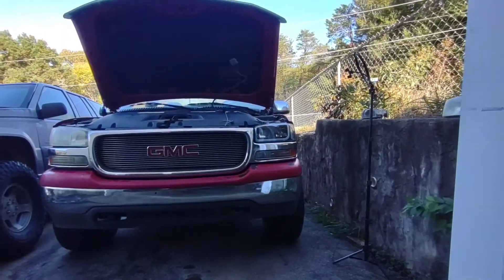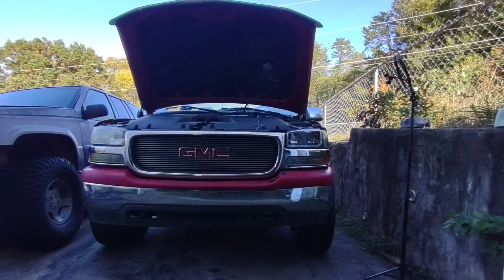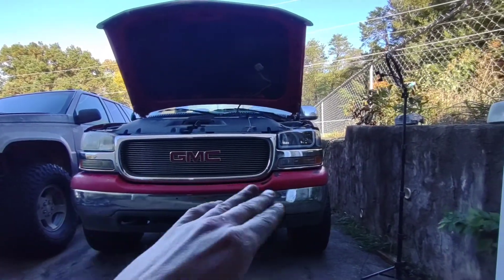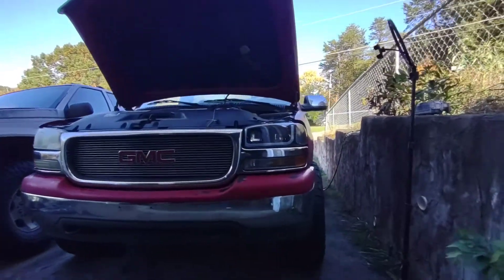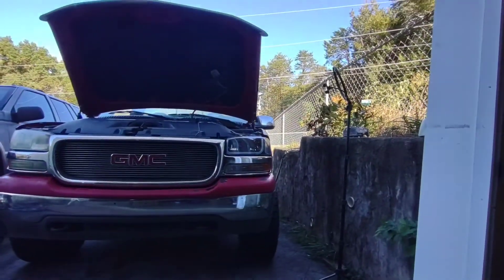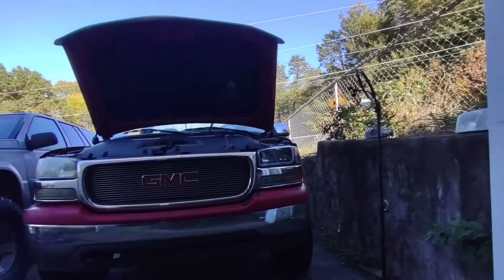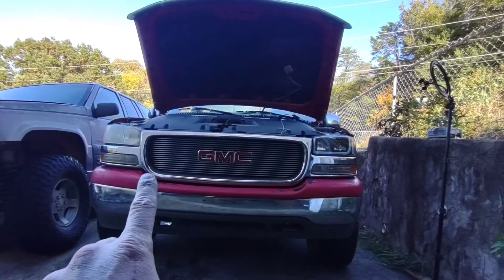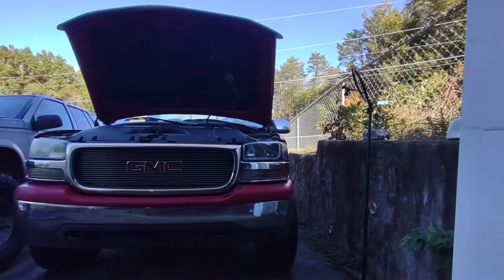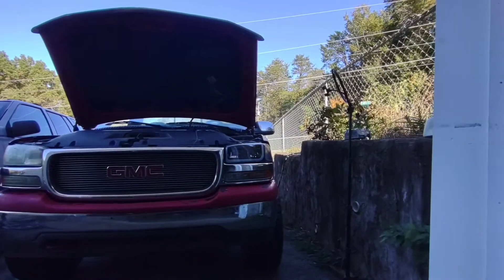Stock versus new — that looks so much better. I had thought it might make the factory lower bumper piece look funny, but I think it looks alright. I may get the clear ones later, or some that are similar with the black inside. It definitely looks better than the old stock headlight.